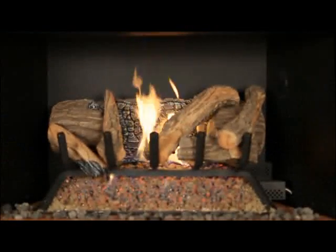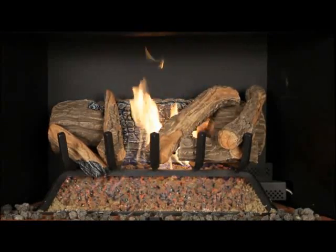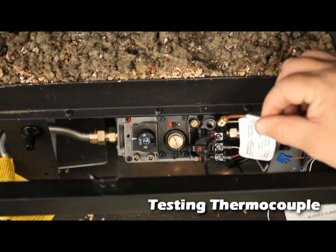Generally readings will be 180 to 280 millivolts. With the burner on, recheck millivolts every 5 minutes until they have held a steady reading and are not dropping. Record all your readings with the time recorded also.